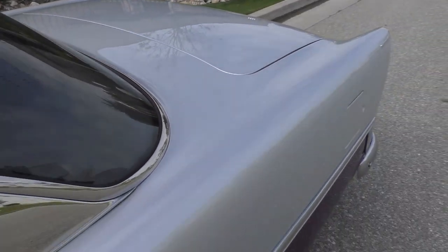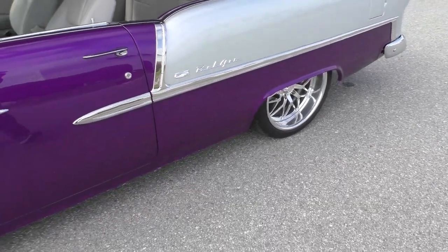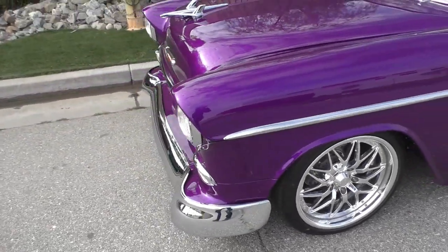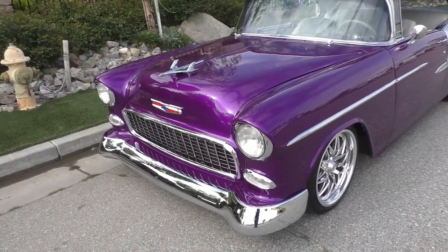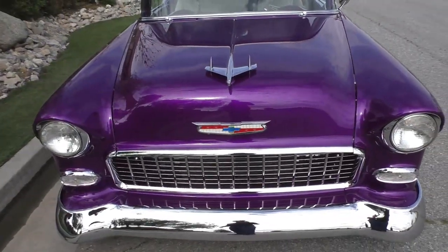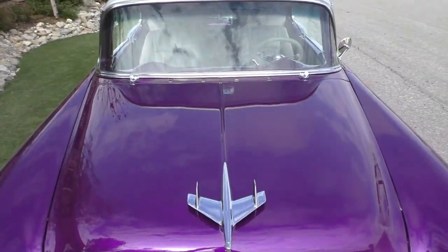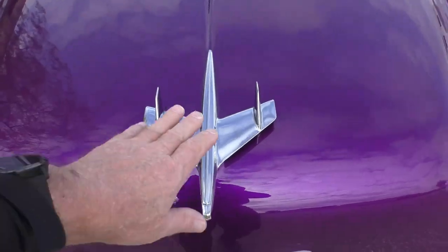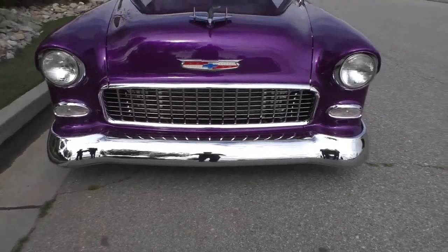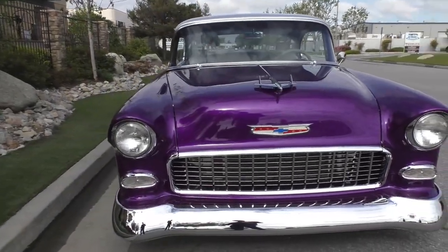Both the metallic and pearl give you a good feel — you can see the reflections in the side of the car. The finish is very nice and professional. This car actually won several awards at Run to the Sun in Lake Havasu City, Arizona, and was on the event t-shirt one year. It still has a factory hood ornament.